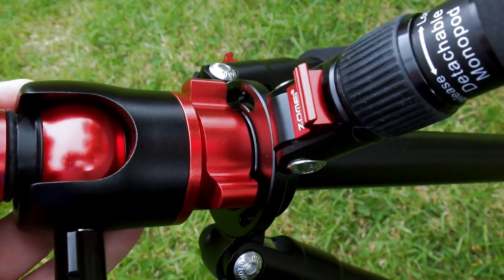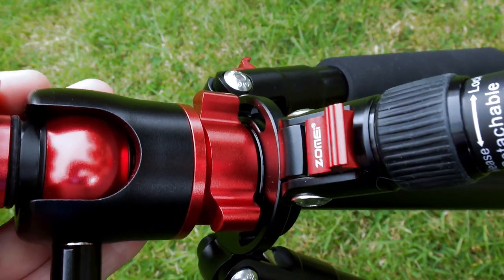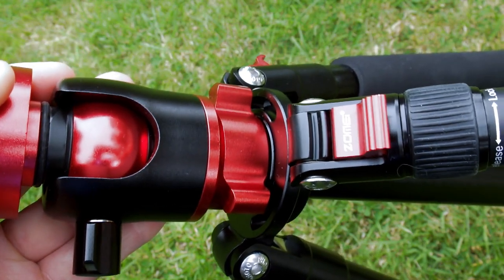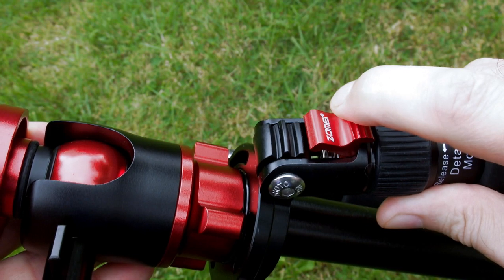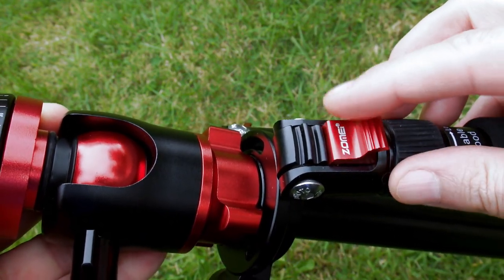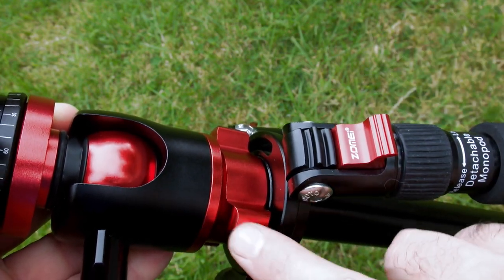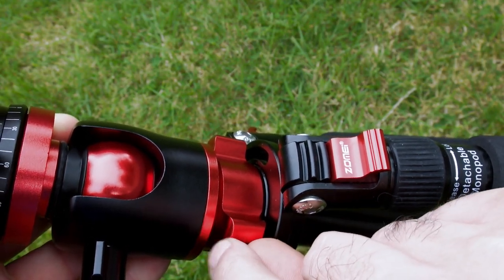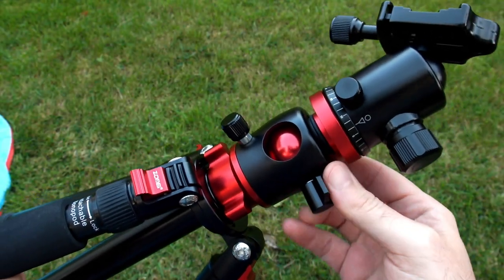The leg angle locks are spring-loaded, so you just pull it up and adjust, and when you bring it down it will automatically go into position — you don't have to push or pull it as you do on some tripods. I'm pretty happy with that type of design; I've used it on the other Zomi tripod I have and it works quite well. I haven't had any problems with it and it's quite a durable mechanism. I would just smooth the edges off a little bit on the center column adjuster — it's not sharp, but it's a small area where the finishing could be improved a touch.